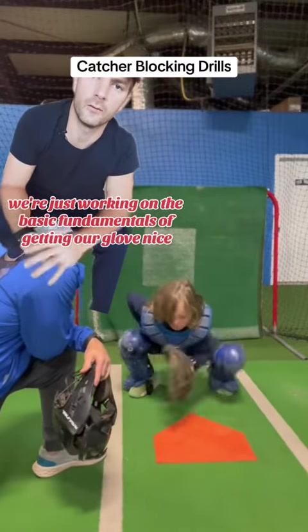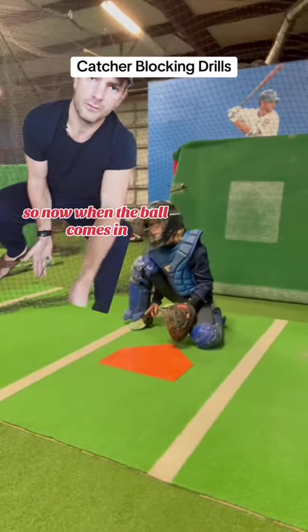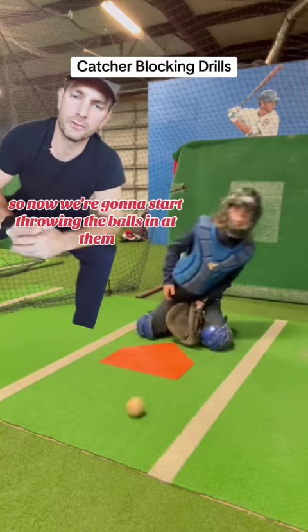Right here we're just working on the basic fundamentals of getting our glove nice down and deep. As soon as that glove gets deep and it locks, it's going to hold us into that position, so when the ball comes in we don't pull our glove up to get out of the way.